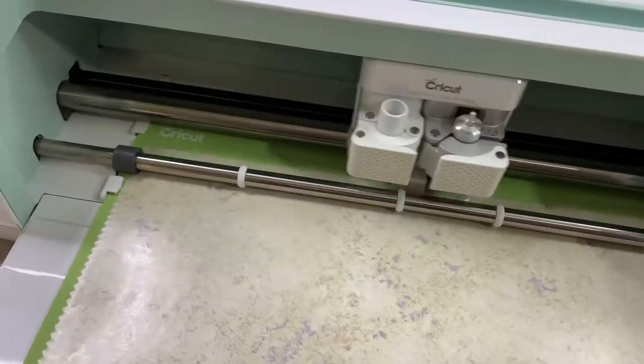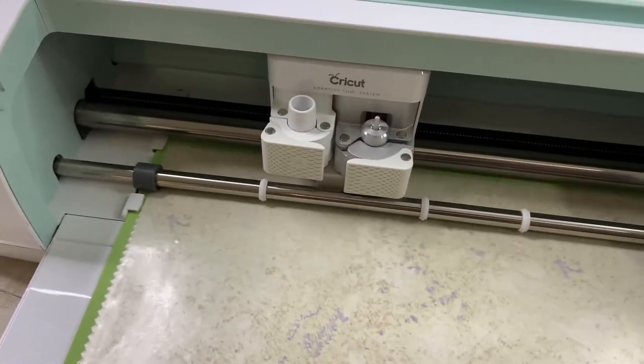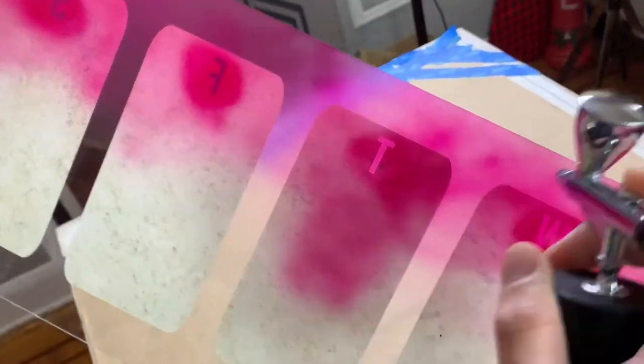We're actually going to be trying two new craft things we've never done before. We're going to try to cut contact paper from the dollar store with our Cricut Maker, and we're going to try to use our Maker X airbrush on glass. First time for everything — I'm excited to try this, and I hope it helps us just figure things out.